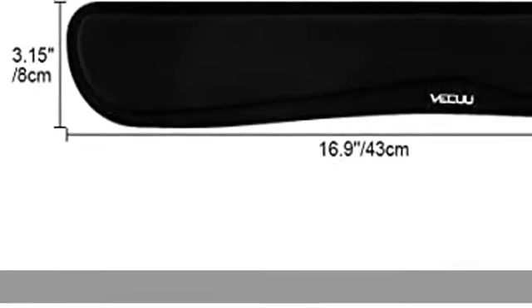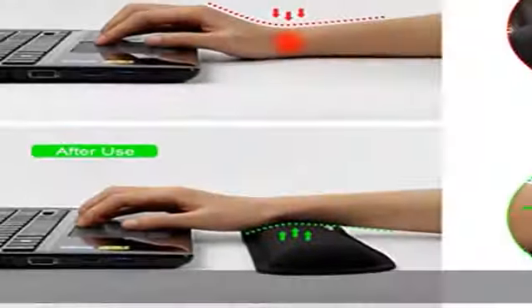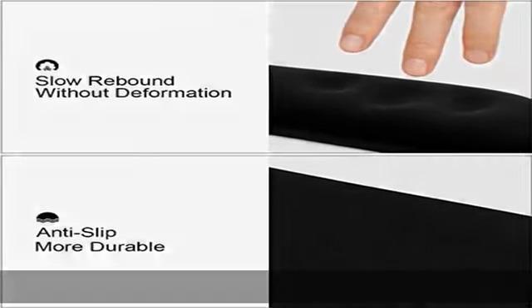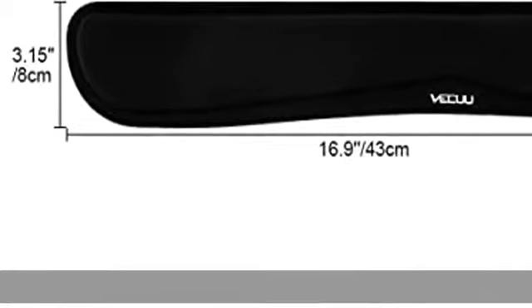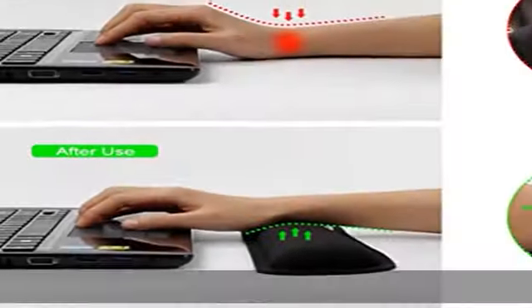Provides soft wrist support and eliminates pressure, alleviating the aches and pains due to hours of typing. Wide application and practical — fits most laptop computers and gaming keyboards, comfortably supporting your hands and wrists while using your desktop computer, laptop, or notebook. Perfect for gamers, office workers, editors, designers, and more.